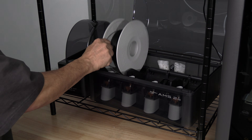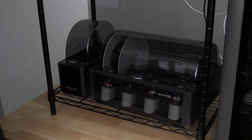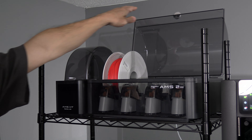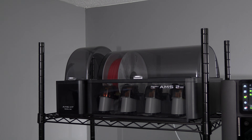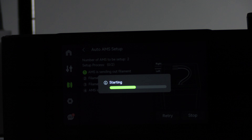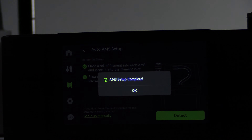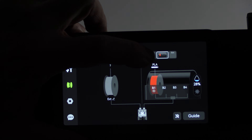Load one filament in each AMS. For this demonstration, I've got two AMS and I will load both of those. While you can use third-party filaments, for this setup I would go ahead and use Bambu Lab filament if you have it. Return to the screen and let your AMS finish. When they're done, press Detect. Your H2D is going to send filament from the AMS all the way to the toolhead for each AMS you have connected. When done, press OK.